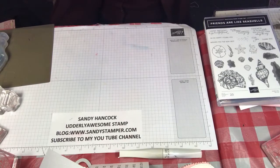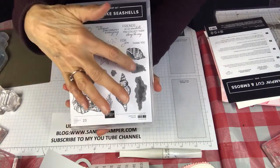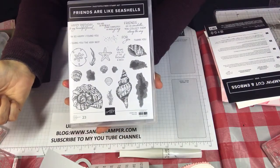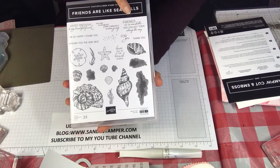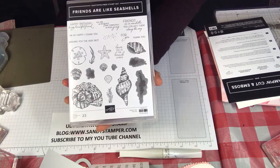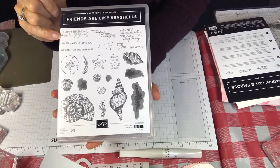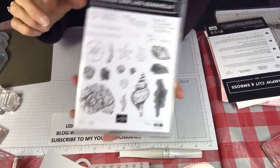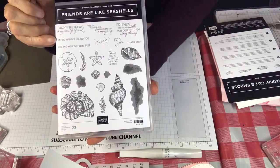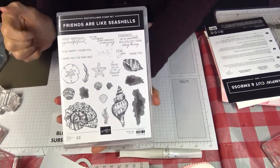The first thing I want to show you is the set. You'll see that there are five seashells in it, and it's two-step if you want to do it that way. The greetings include: Friends Are Like Seashells — you collect them as you go along; you are unique and completely amazing. And then: happy birthday to my amazing friend; wishing you the very best; I'm so happy I found you — that's a good seashell saying — and love you to the beach and back. That's really cute.